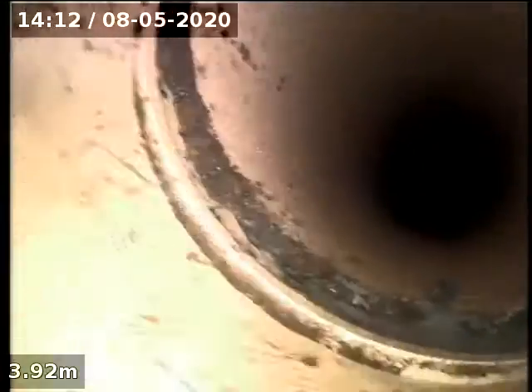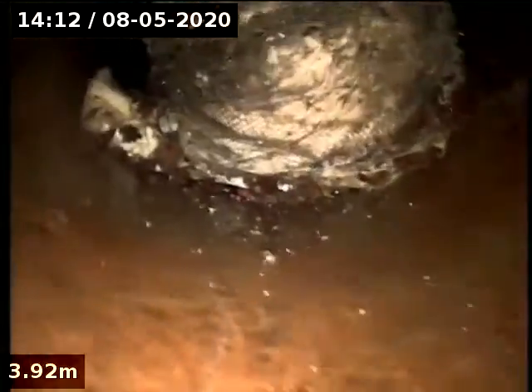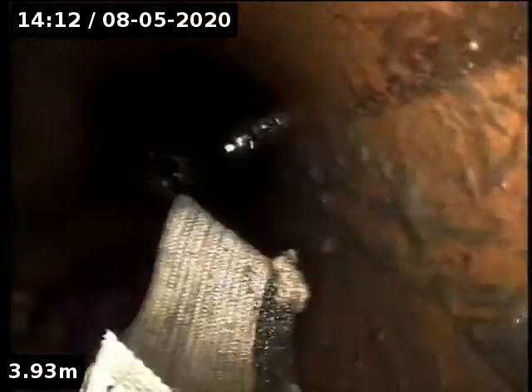Heading back down. I want to go past this lead-off. Look at these roots. Going down — there's another lead-off, but I don't think so. Around the trap. Check the trap.